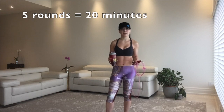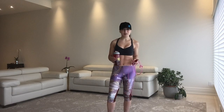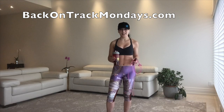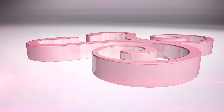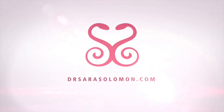I did one round with you. If you want to do a 20-minute workout, you can repeat this five times. Good luck. Sign up at BackOnTrackMondays.com so that you can join me again next Monday for more of this free stuff. You can also go to my website at DrSaraSolomon.com — there's more free stuff there. Cue the music. Done.